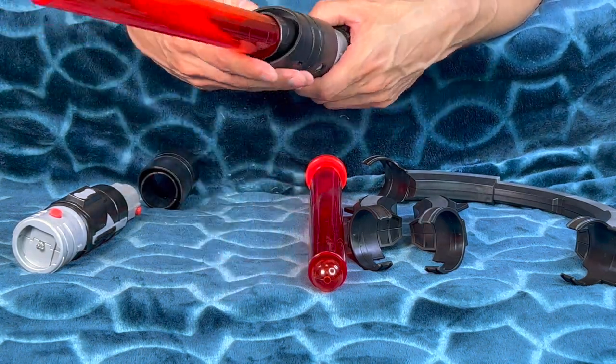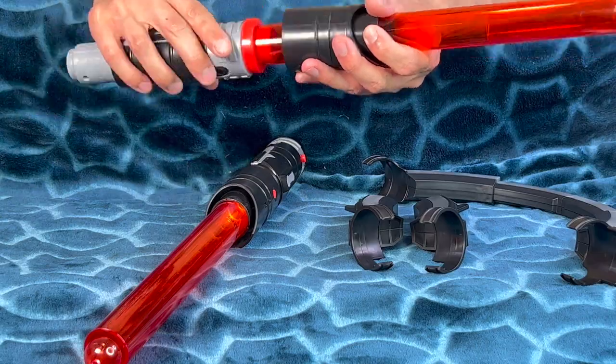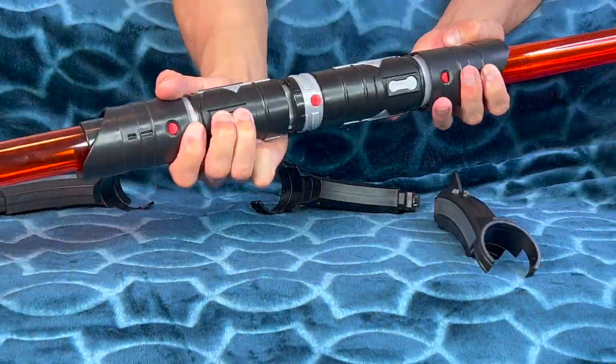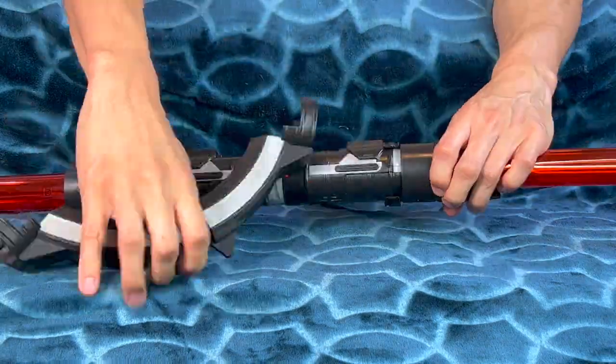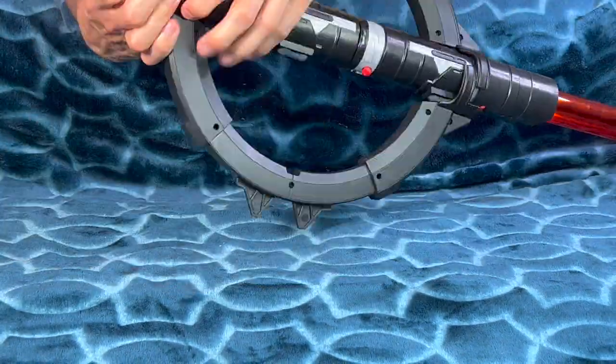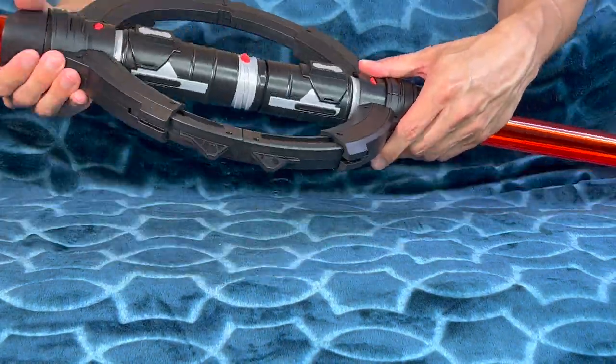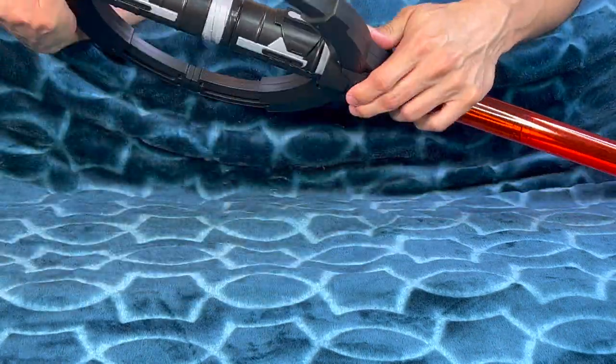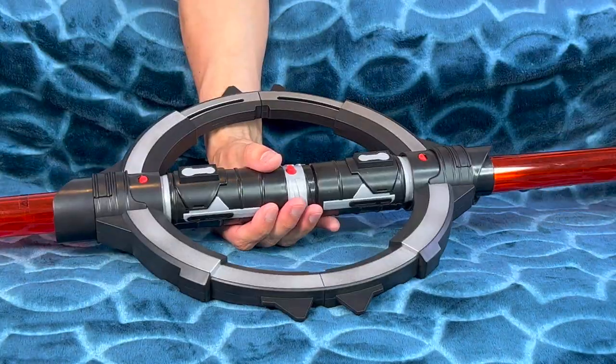Let's put this here and connect this here. I think this is on track — this is like a major puzzle. What's really cool about this lightsaber set is you can mix and match these with other Star Wars Lightsaber Forge sets, which is really cool. You guys can come up with so many different lightsaber designs.